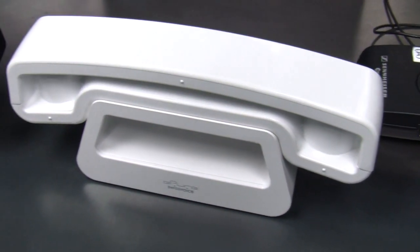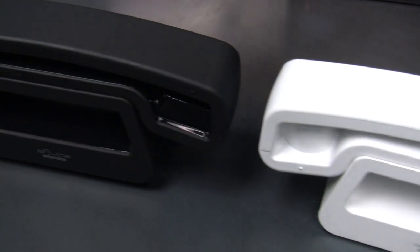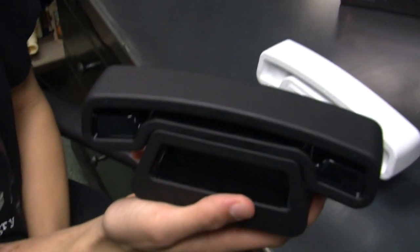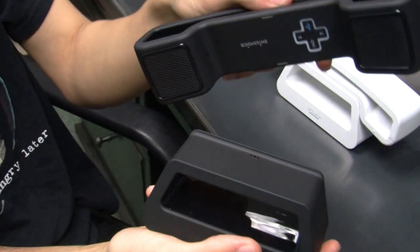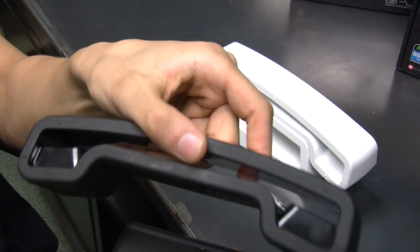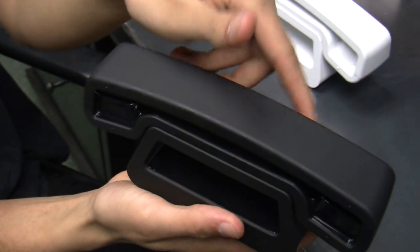There's also a Bluetooth version for cell phones, where you can activate this through your cell phone. Which, for me, is kind of redundant, but for those who are afraid to get cancer from their cell phone, it's great to have.